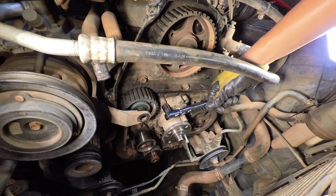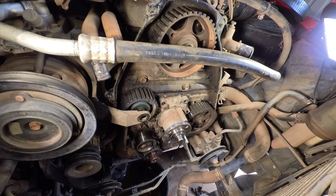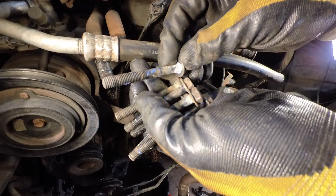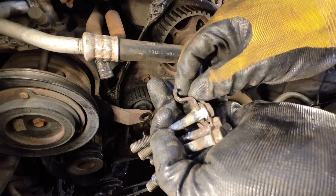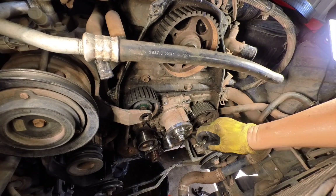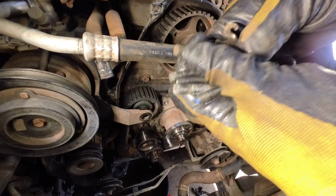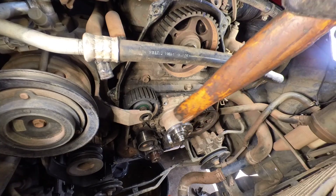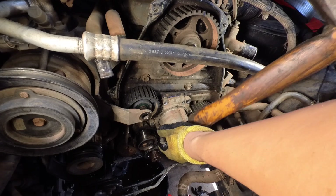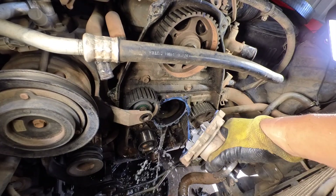I'm gonna remove the water pump now. The water pump has six bolts and they're all the same height. This one is only for the tensioner at the bottom — the hook for the tensioner sits here at the bottom of the water pump — but all six bolts are the same height. Water pump out.